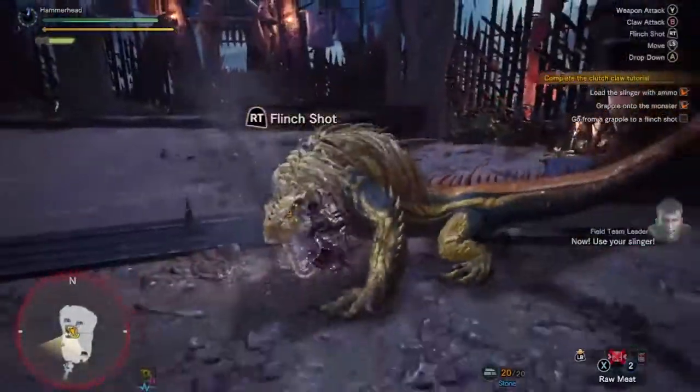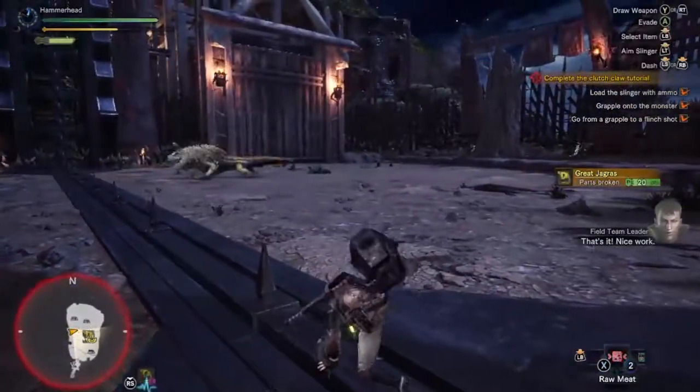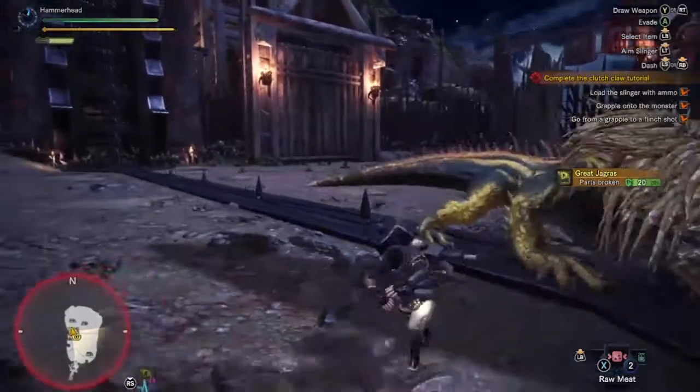Now, use your slinger! That's it! Nice work! That attack will consume all of your slinger ammo, but it can knock back monsters. Let's move on.